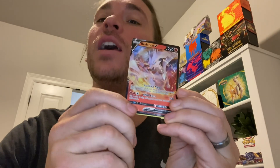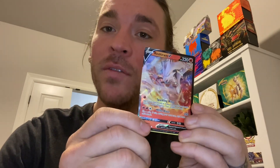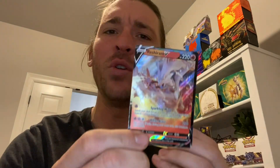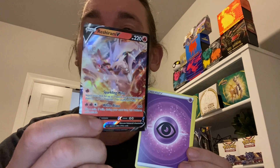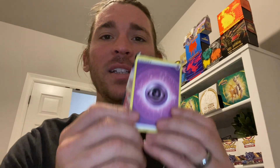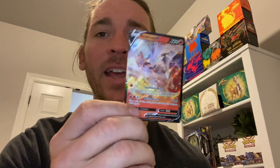That is a duplicate for my collection, so you know what that means — you got to be a subscriber of the channel. This goes to one lucky subscriber. All my duplicates do. So if you are needing a Reshiram, the Ultra Rare, smash the subscribe button, hit the like button down below, and leave a comment saying, hey man, I need that Reshiram in my life. That's all you got to do.